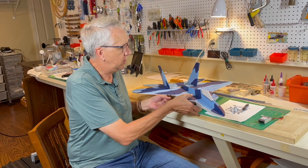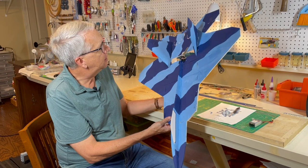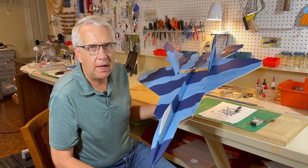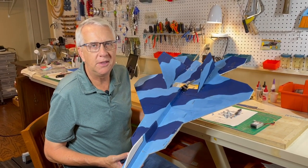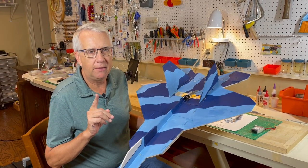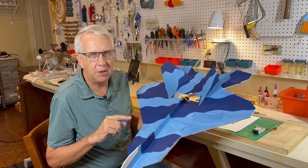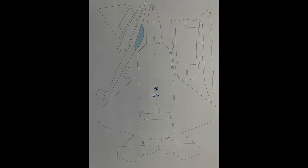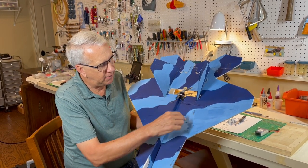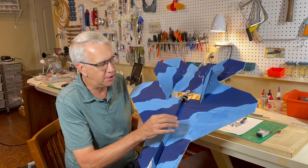I've completed my prototype of the F-22 foam board model. I use poster acrylic paints just to give it a color scheme on top. This is the finished product. Total weight came in at 15 ounces. What I decided to do was use a three-cell LiPo — I need a little bit more weight in front to get it at the center of gravity. I'll put up a top view of the model with the center of gravity location on it. What I did to mark the center of gravity was, when I cut between the forward fuselage and the aft fuselage — this line right here — that join of the two panels is the center of gravity location.